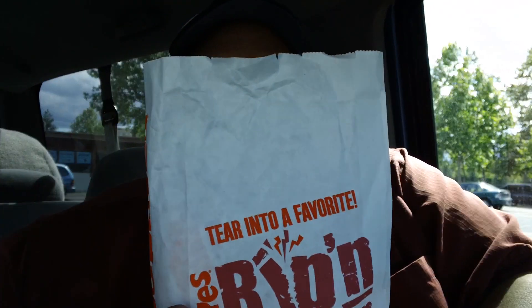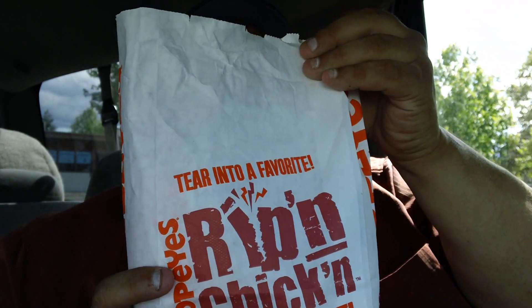Yeah boy! This is Joe from Joey's Super Cool Food Reviews. I'm doing Popeyes today. I'm doing the naked barbecue chicken po-boy sandwich with a peach pie — Louisiana peach pie, Popeyes peach pie.